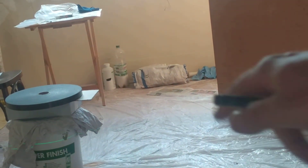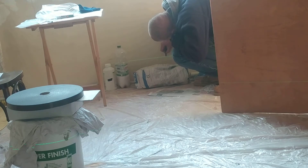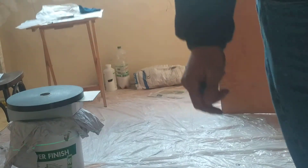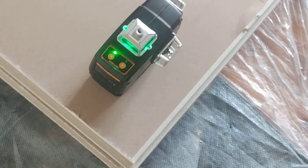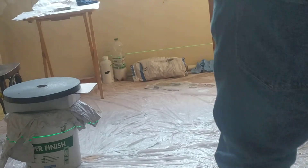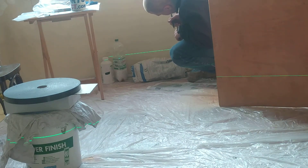We'll make another mark to see where it lands. It's actually below the first measurement. Now we'll take it and twist it 90 degrees. With the third orientation, the laser hits right in the middle, in between both of the previous marks.